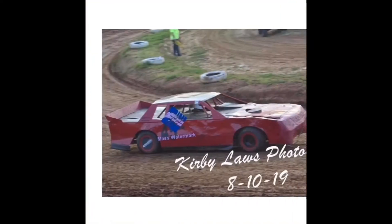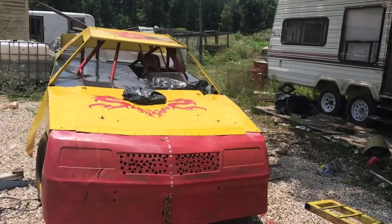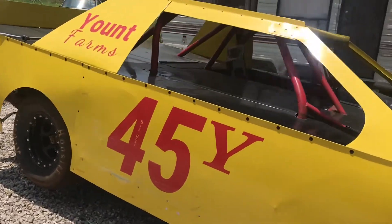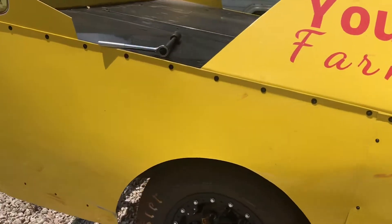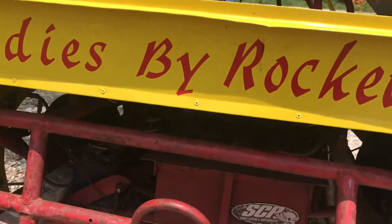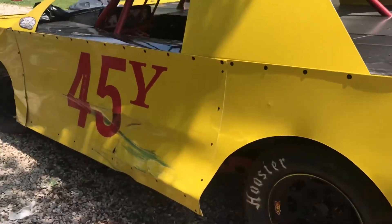Hey guys, Nate here at Nate Yant Racing. I know it's been a minute since we made a video. I really apologize for not posting more videos — I've been on the fence all year about just racing or not racing. That tragedy made me upset, but we're back here again to make another YouTube video for the racing page.